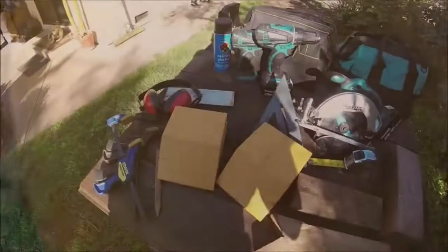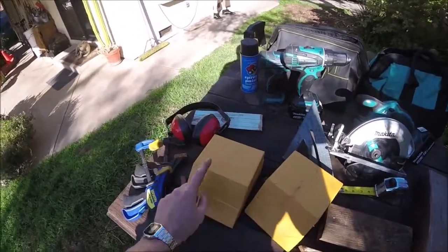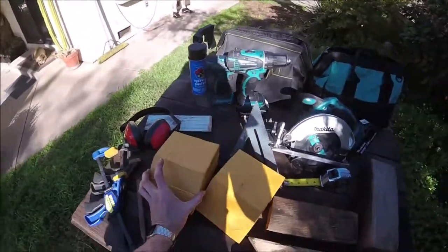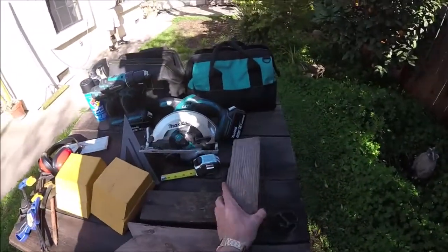Let's get to it. Here's some wheel chocks I previously made. This is just two 2x6s stacked up and a 45 cut on them. These are good for like smaller cars, but today I'm going to be making some for my truck, a little bit bigger.